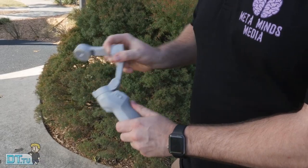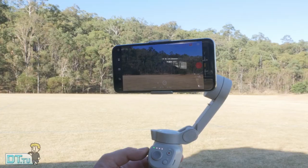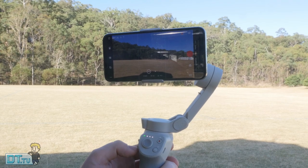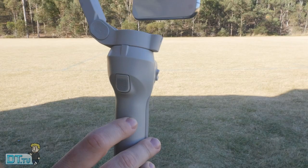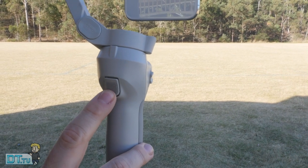It's a tiny little thing that can fit in any bag, purse, even a pocket — really nice how compact they've made it. You've got a few different buttons on the side: zooming options, record, different modes, the power button, and the joystick. The trigger on the back has a lot of functionality — single, double, or triple tap.